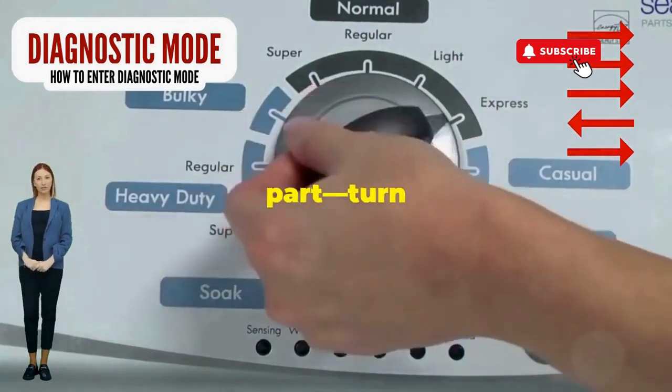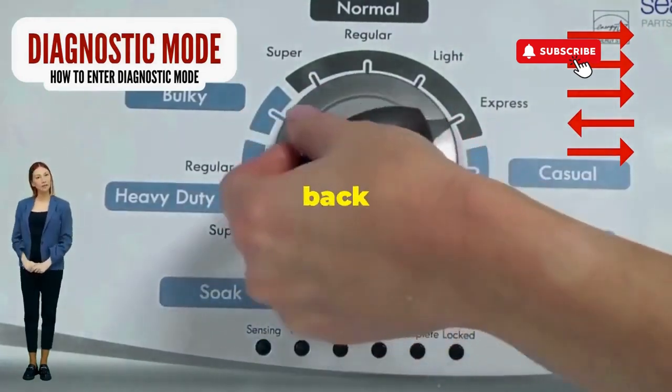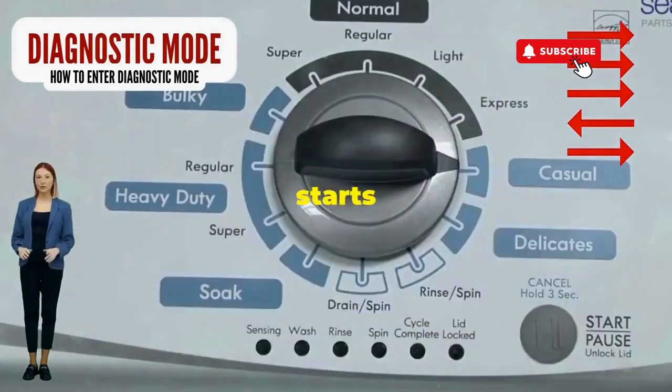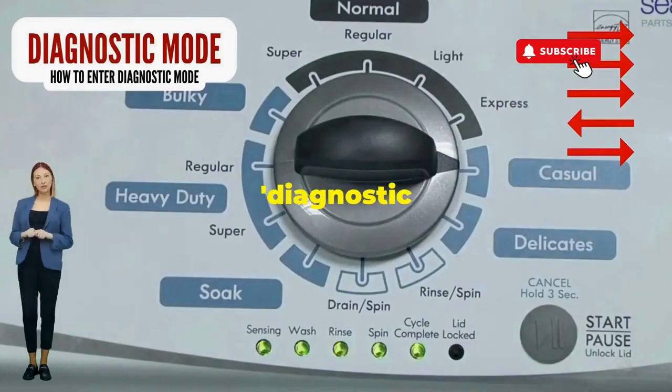Here comes the video game part: turn it three notches to the right, quick flick back one notch to the left, and then one more notch to the right. If it starts blinking like a disco, congrats — you've just cracked the cheat code to diagnostic mode.